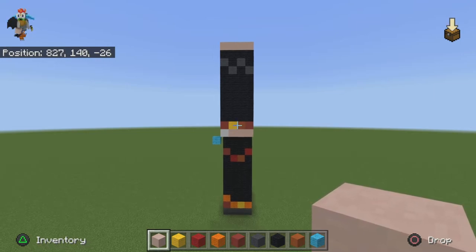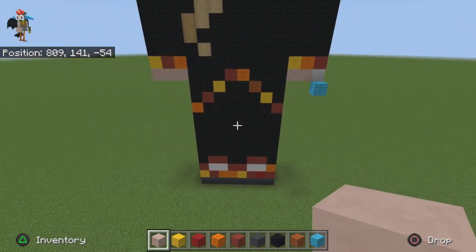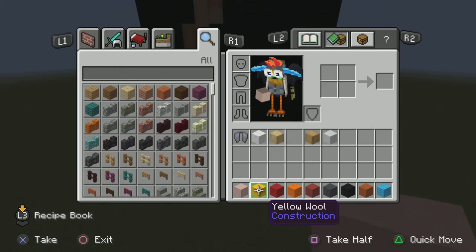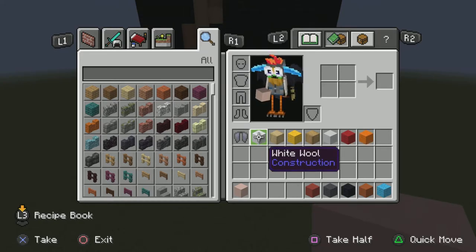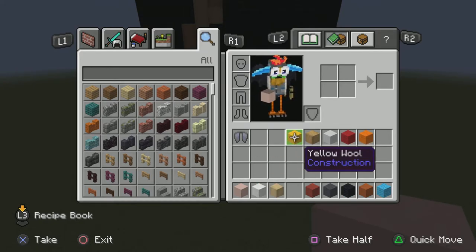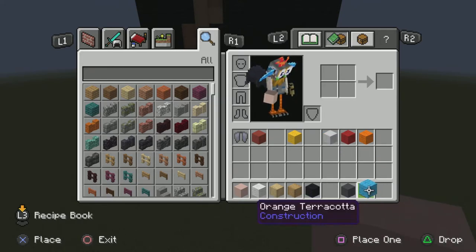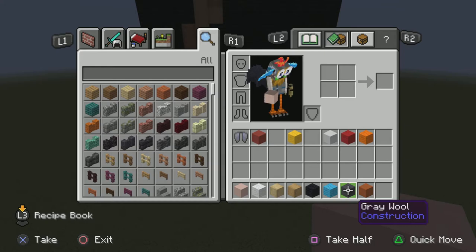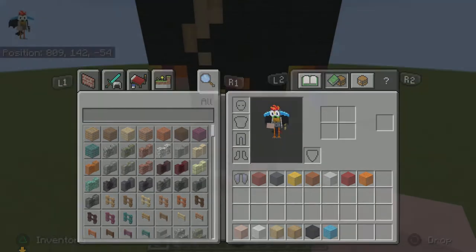After you've done both sides it is now time to move on to the face. Get rid of your yellow wool, red wool, orange wool, and grab your white wool, stripped birch wood, and stripped oak. Move the black closer and the light gray. These are all the colors we are going to need for the face.